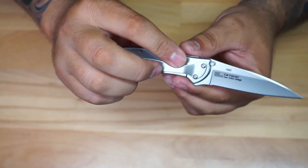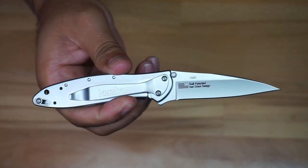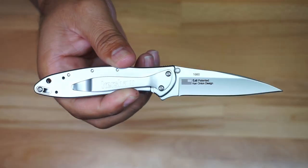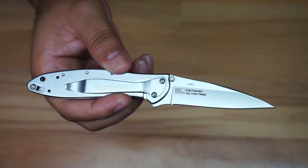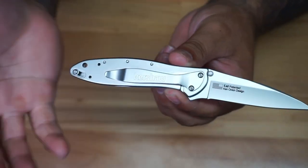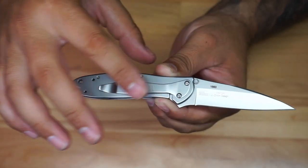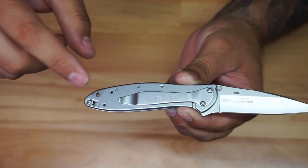It comes out really fast — it's spring-assisted, so it's going to come out really nice. It's a really cool knife. Look at this — it looks really nice, really elegant, really easy to carry. It just looks like an excellent knife. I actually got this knife in a subscription box that I receive to review and it was sent to me.